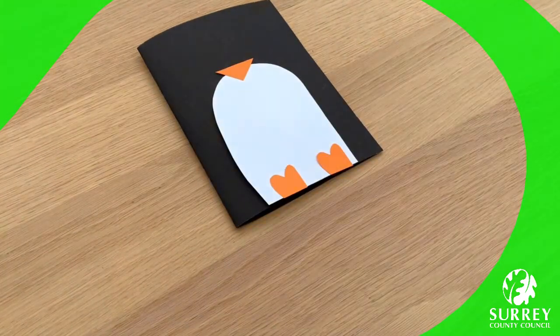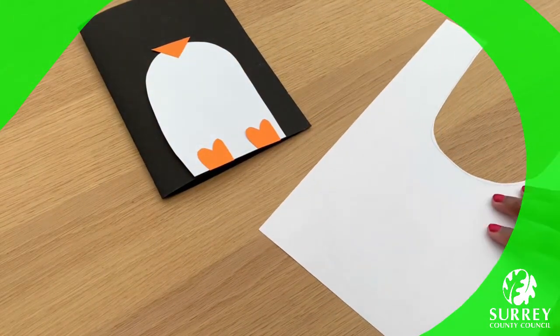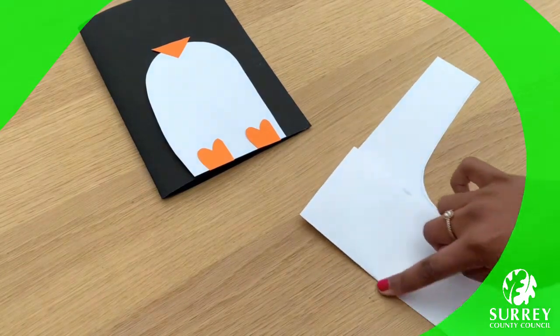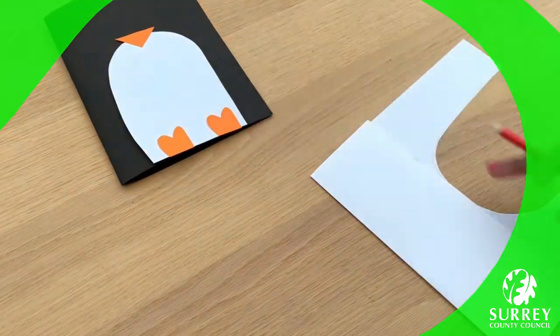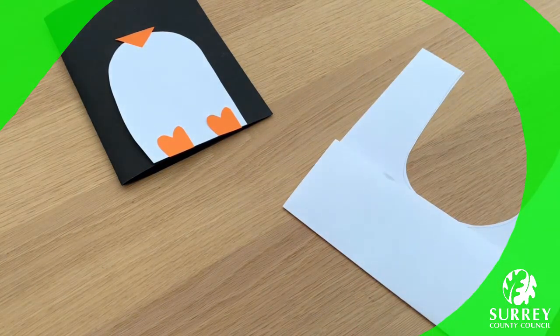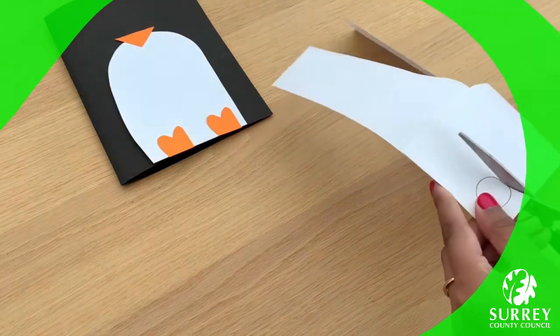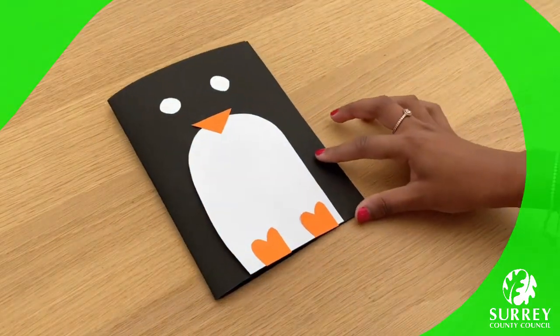I can't wait to see what your penguin will look like. Now we need to make the eyes. Get your white piece of paper and fold it in half. We just need a little bit off the piece of paper. So get your pencil, draw a circle shape, and then cut it out. The circle shape can be big or small — it depends on what you want your penguin's eyes to look like. Fabulous! We'll draw the eyeballs on at the end.